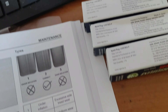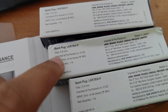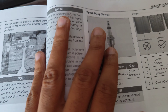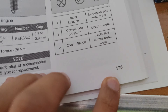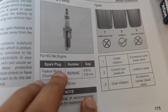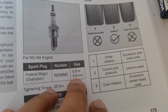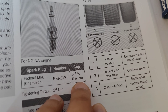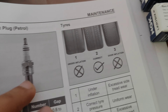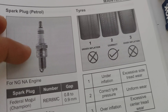I will tell you why these spark plugs will fit. The gap is 0.9mm. If you check the owner's manual, on page 175 you can see the spark plug gap specification is 0.8 to 0.9mm — so this plug at 0.9mm is compatible.